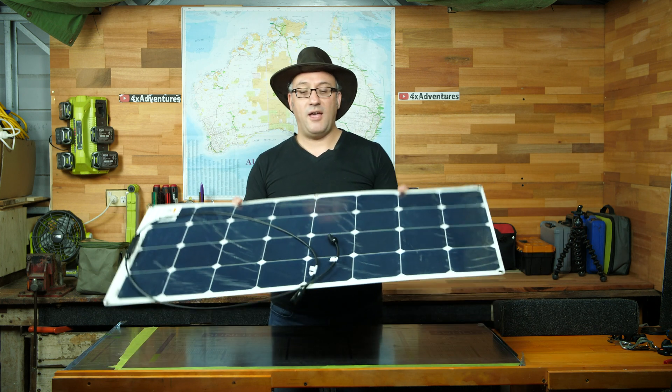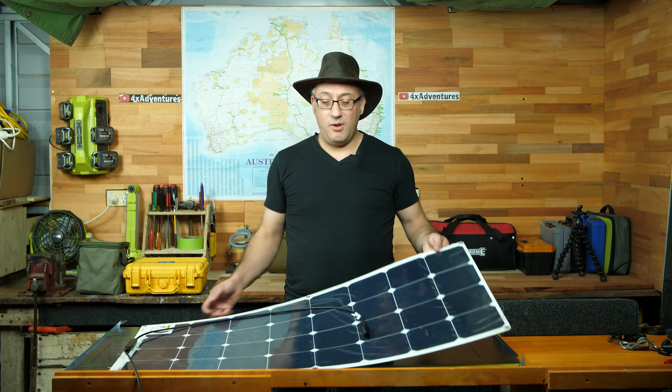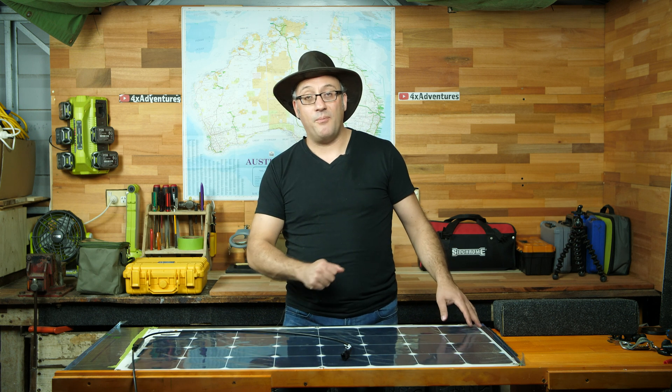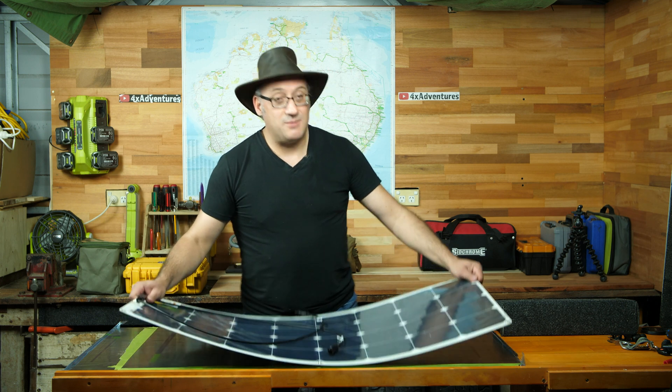Here we have a brand new flexible solar panel. As you can see, it is extremely thin. How do we mount them so that we have airflow underneath the panel? I'm glad you asked. Let me just move this aside.